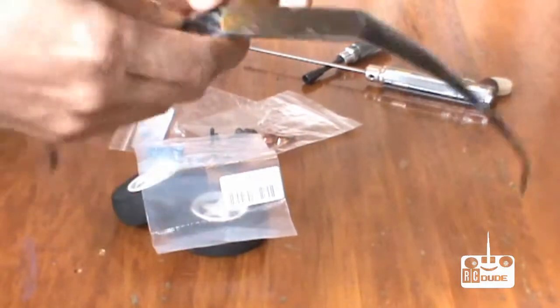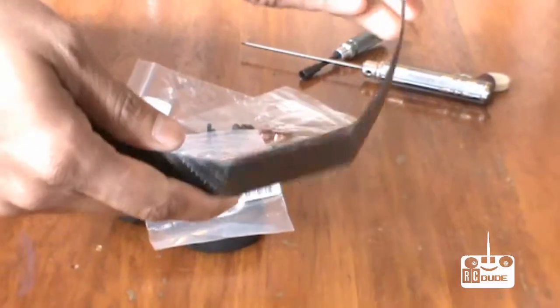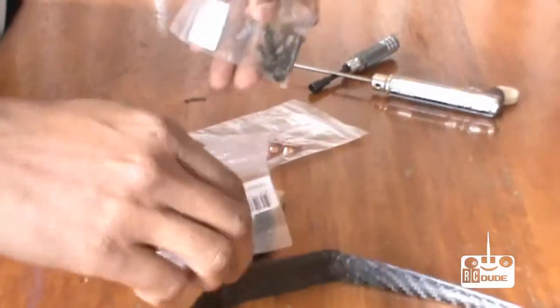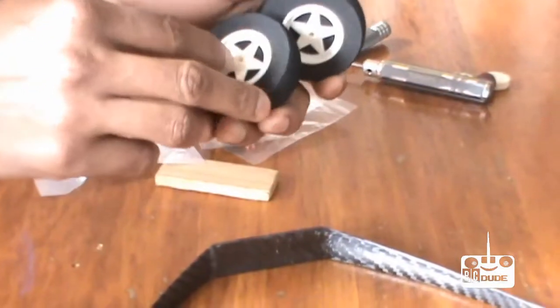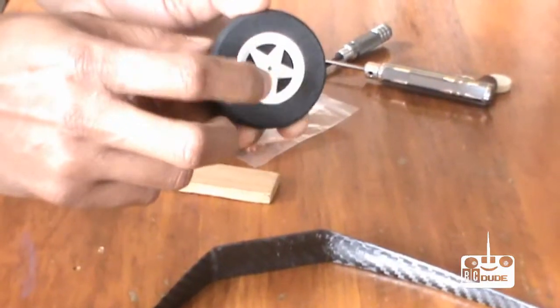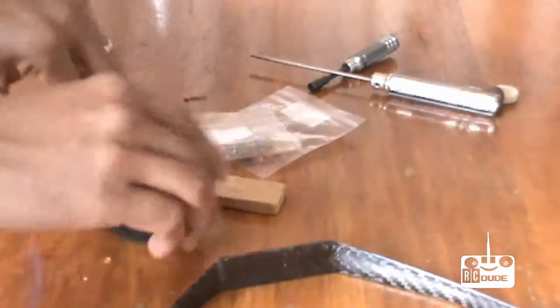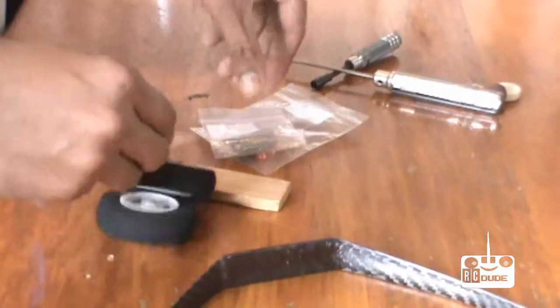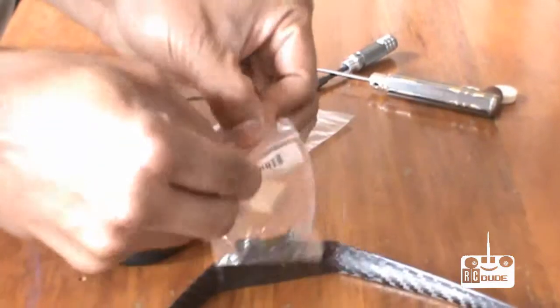The carbon frame landing gear is only 25 grams — I'll put the description in the bottom of this video so you can check it out. Then you need the wheels; make sure the hole in the middle is 3mm. You also need 3mm nuts.